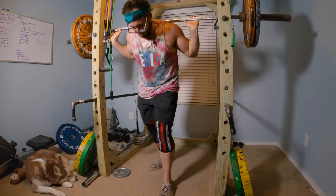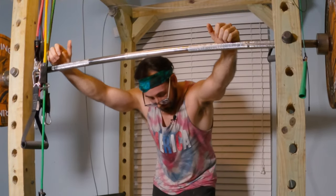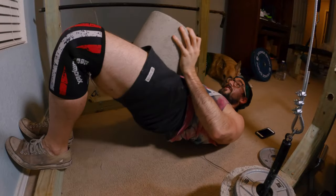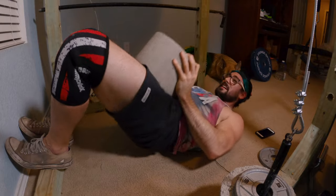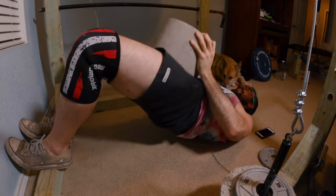Even if it's only 25 pounds on each side, that's better than nothing. Sometimes it's good just to get the body moving — even the worst workout is better than a night on the couch. We can't finish a leg workout without the best exercise of them all: the fuck-ups. If there's one muscle you want to train, it's these ones.